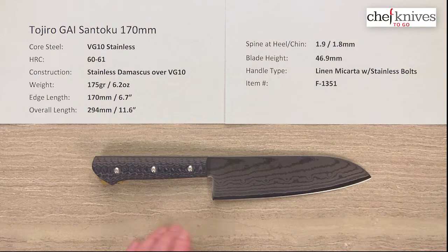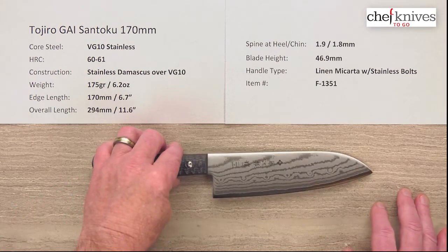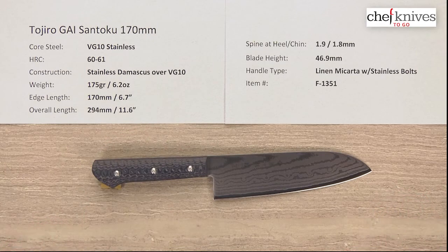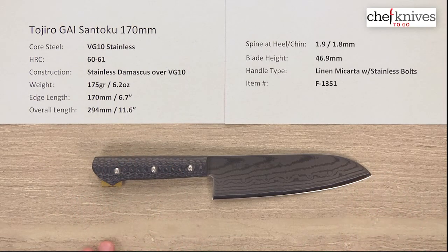They're really good at it. Heat treat on that is about 60-61 Rockwell. The construction is multi-layered soft stainless cladding on either side, or a Damascus-type finish, and the weight and dimensions should be similar from knife to knife. This line has a linen micarta handle, so the handle's a bit heavier than some of their other handles, but they use the same blade.